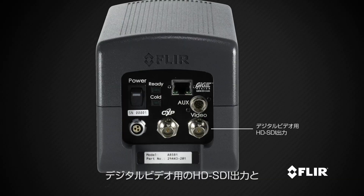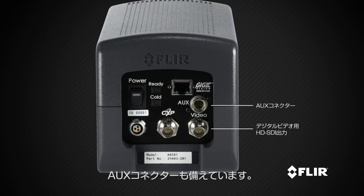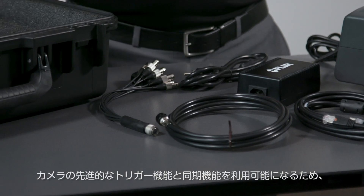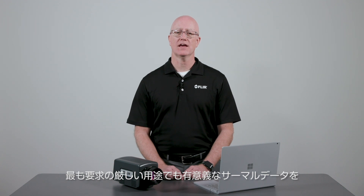There's also an HD-SDI output for digital video and an auxiliary connector. The supplied auxiliary breakout cable provides access to the camera's advanced triggering and synchronization capabilities, so you can configure the A8580 to capture meaningful thermal data in even the most demanding applications.